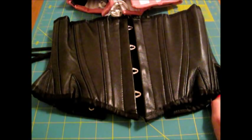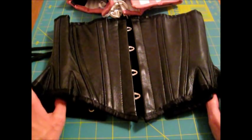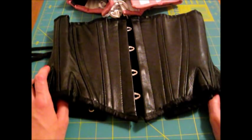Other than that I really like this corset — I wear it all the time. If you have any questions or comments let me know below and I will answer them for you. Thanks for watching.